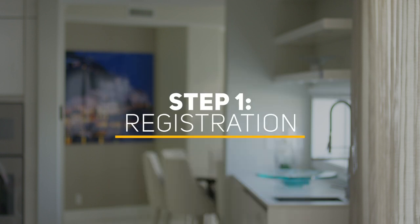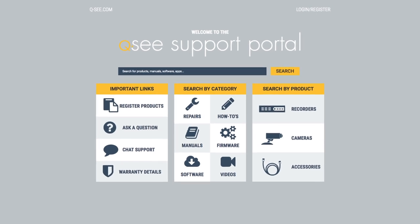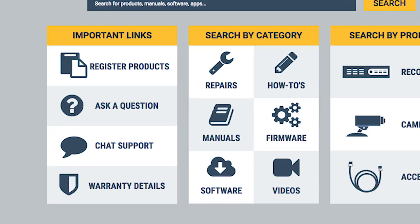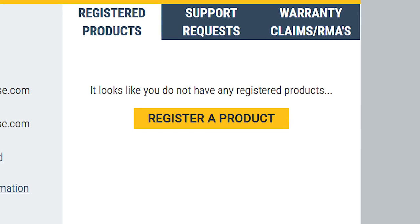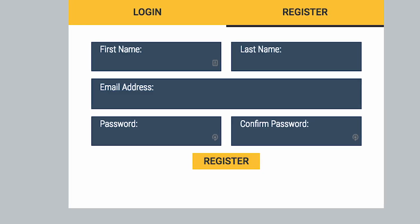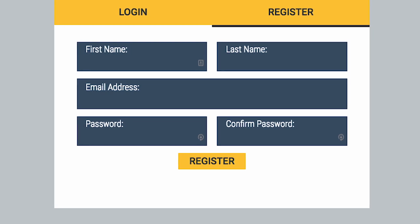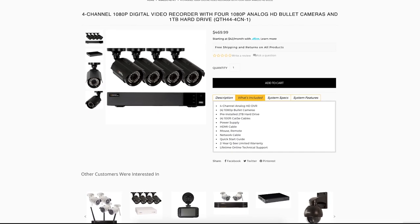First of all, please join the QC family by registering your new device on the QC support portal to receive advantages such as regular updates on products, support for your device, and a record of your purchasing preferences, so that we may be of greater assistance to you. Once you're registered, you won't have to provide proof of purchase for services, but we still recommend that you keep a record of your model number and save your hardcover quick start guide for future technical or warranty support.